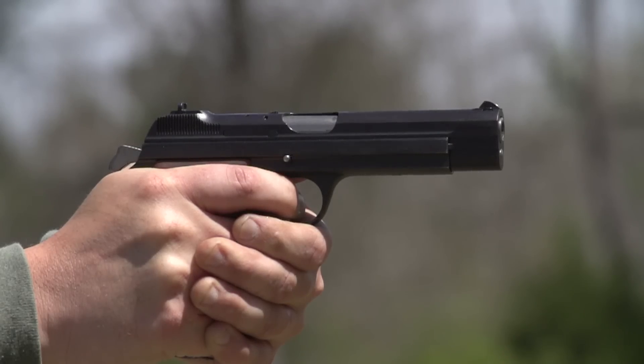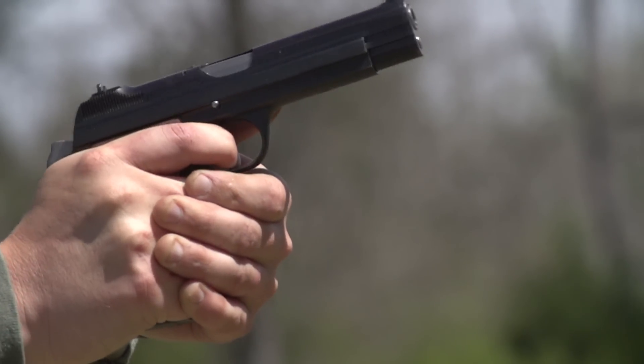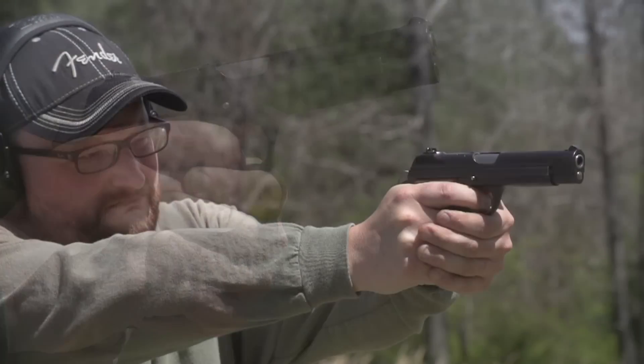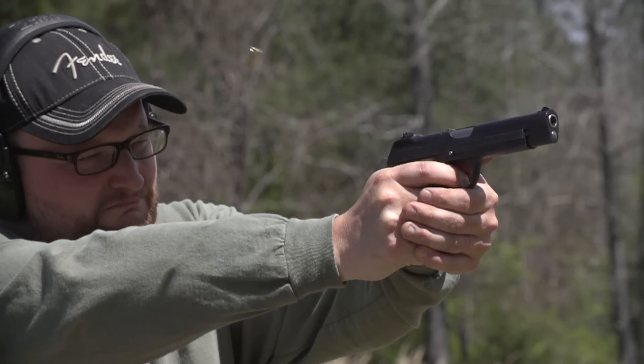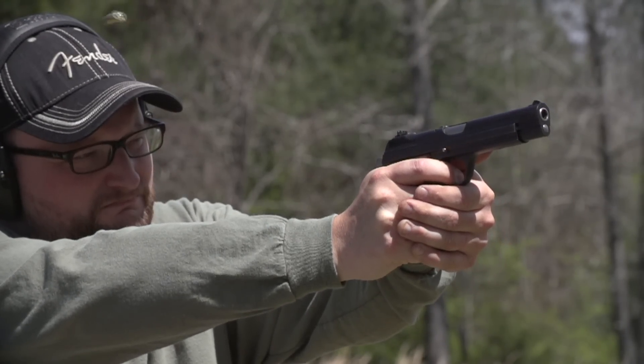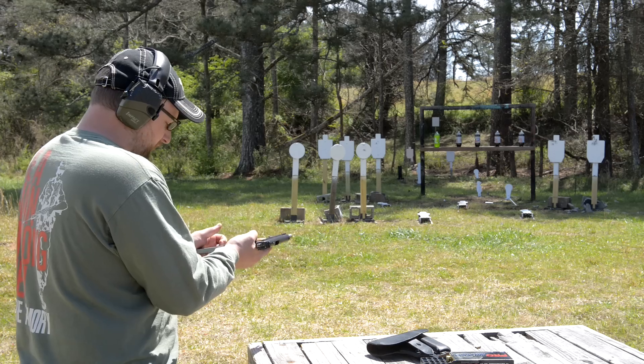I'll be completely honest — I've got a soft spot for Swiss guns, so you're not really ever going to see me say anything negative about a Swiss-made firearm. I am a huge Swiss military nut. The guys at Edelweiss realized I'm a Swiss military nerd, so they wanted me to be able to handle this thing a little bit before they have to cart it away.